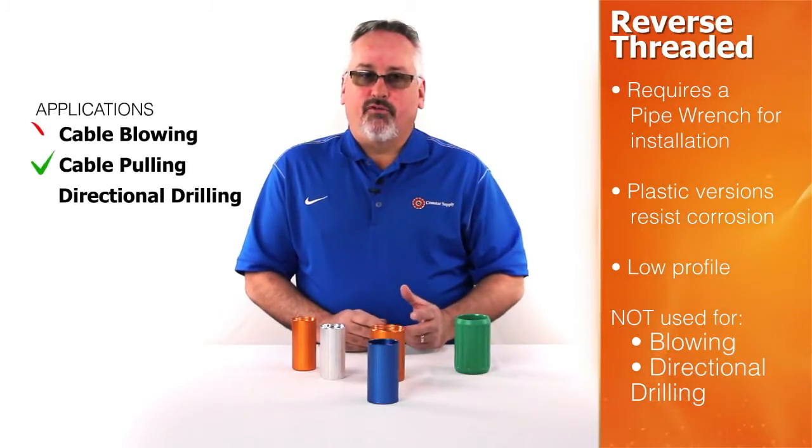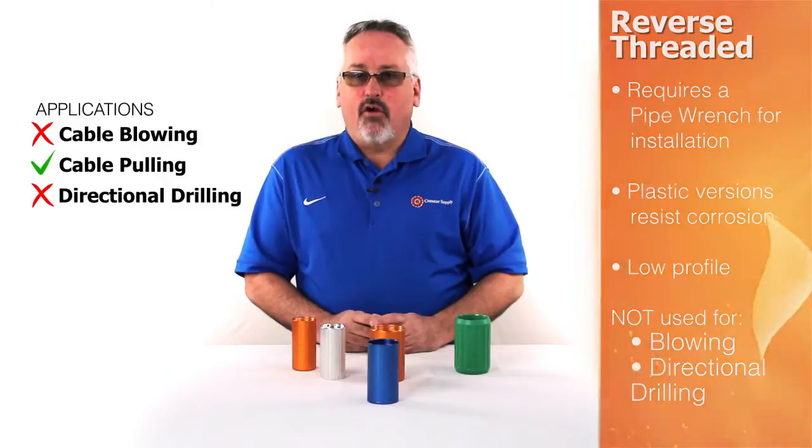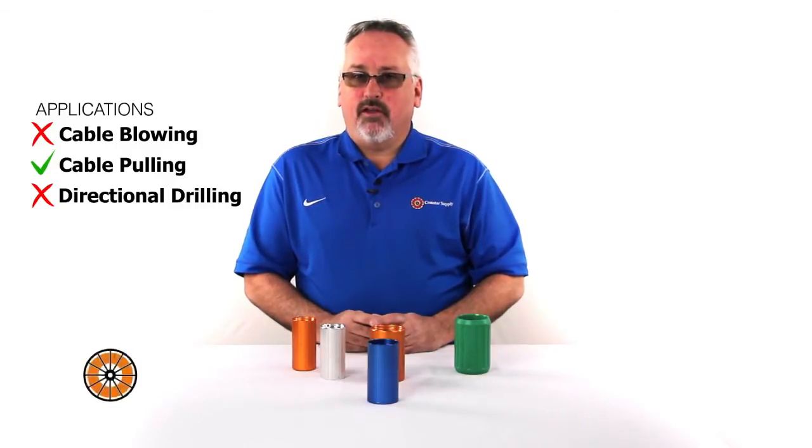Reverse threaded couplings are not suitable for blowing applications, nor are they rated for directional drill pullback. There are other couplings available for those types of applications.